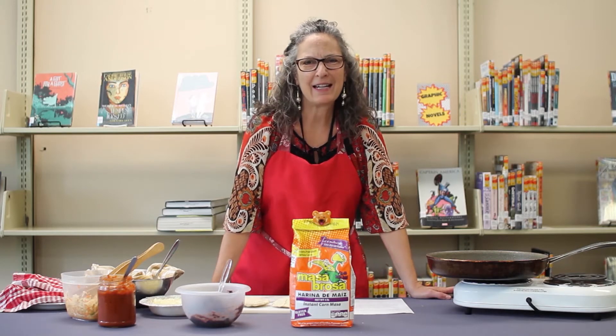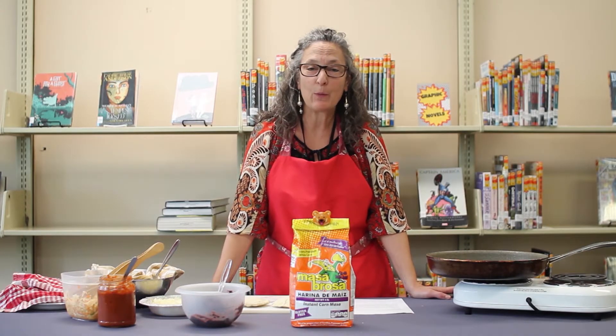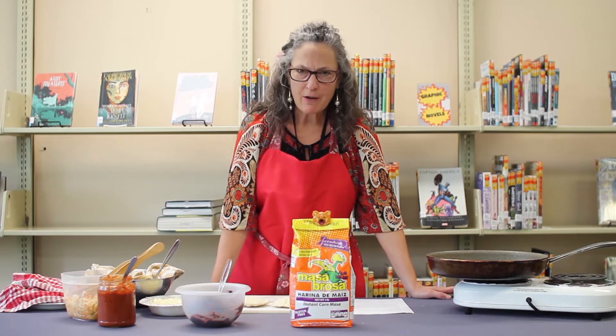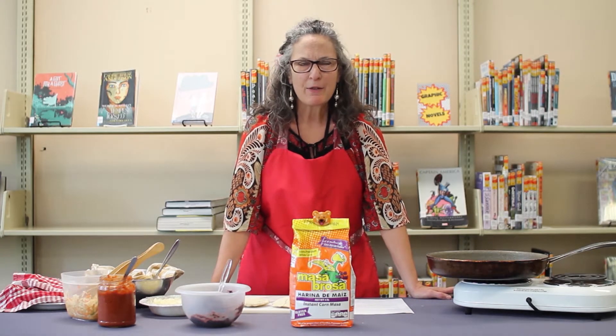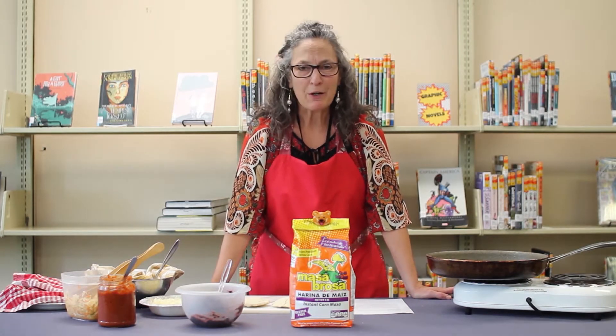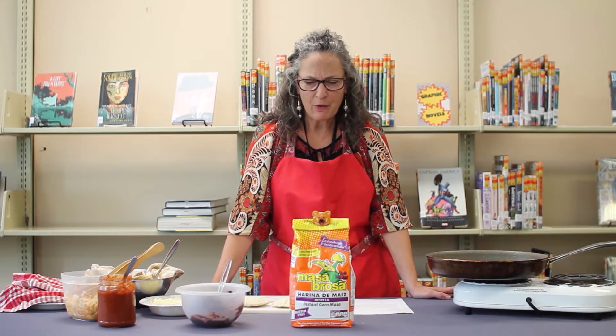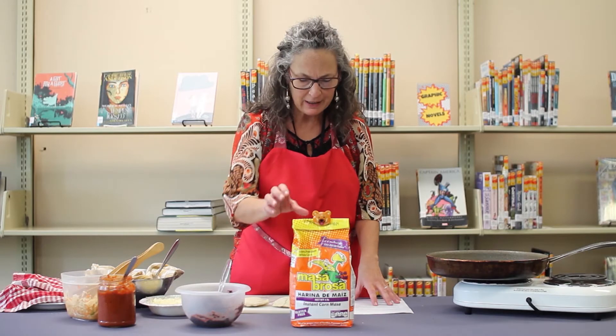Hey, this is Kathy. I am the Adult Services and Programming Librarian at the Waynesville Library, and today we are going to make El Salvadoran pupusas, curtido, and salsa. If you've never heard of pupusas before, let me describe them to you. They're like a cheese or bean filled taco, and they're fun to make and very delicious. So we'll get started on the ingredients that you'll need.